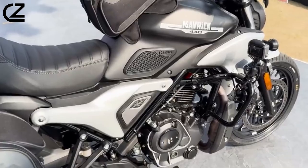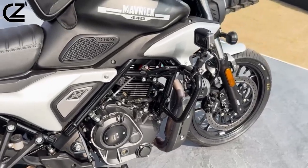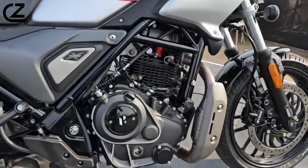Engine: Powering the Maverick 440 is a 440cc single-cylinder, oil-cooled engine, similar to its Harley sibling. However, Hero Motocorp might introduce a different state of tune to match the motorcycle's unique character.